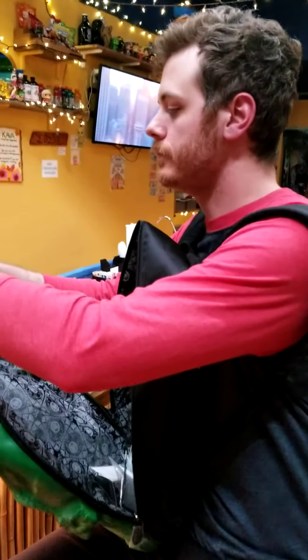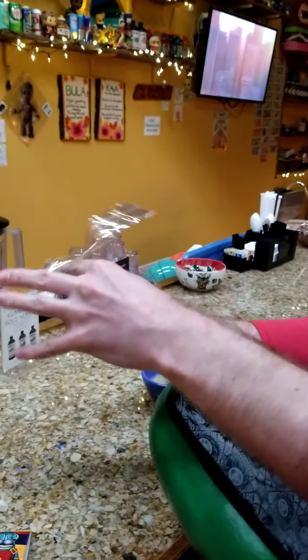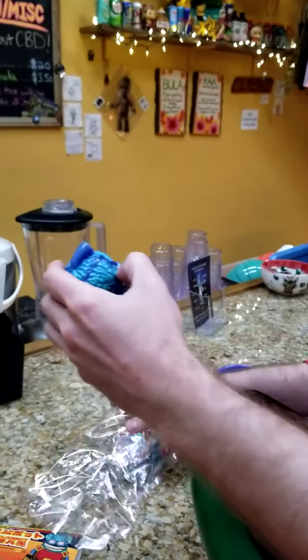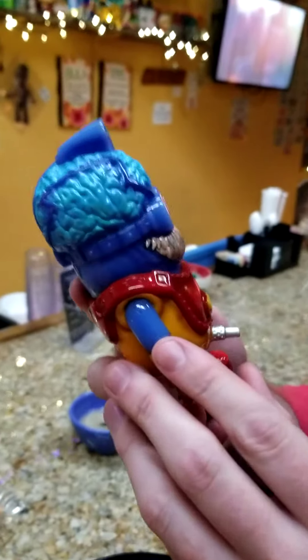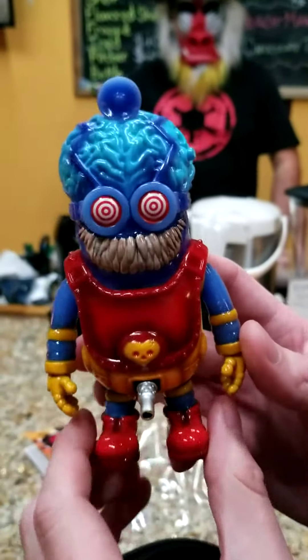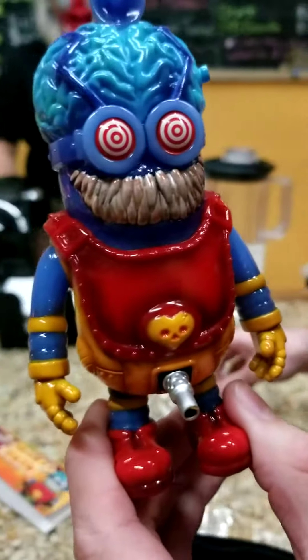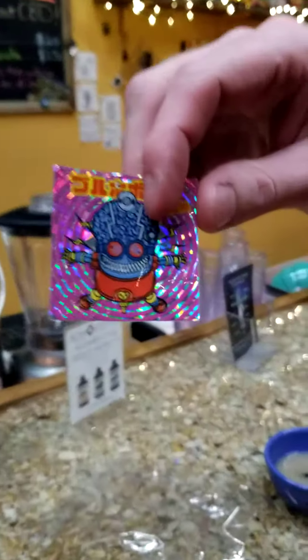So let's check him out. There goes the header, there goes the bag. The art is super vibrant. Look at the shadowing and the blood on his tooth. And it comes with stickers. Neato burrito.